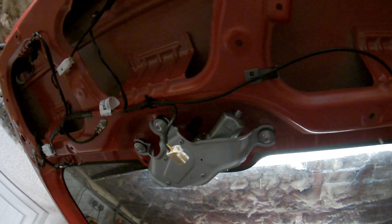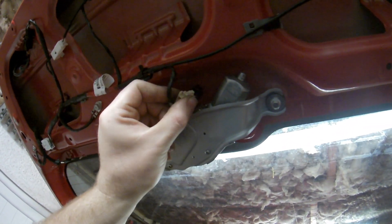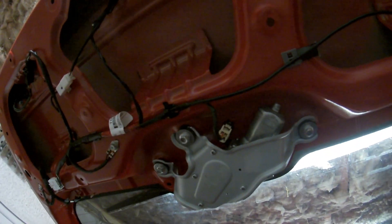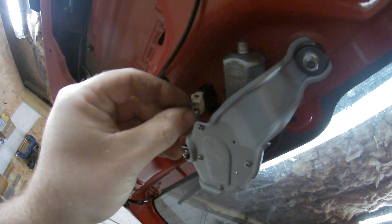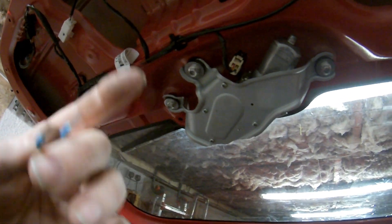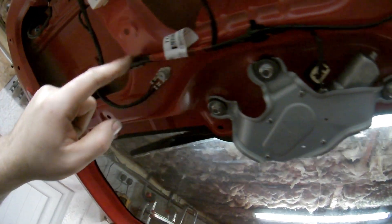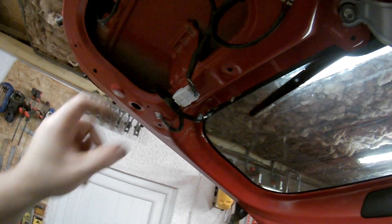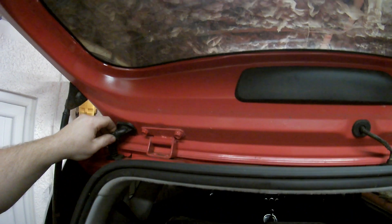I did this with the ignition on and the windscreen wiper turned to the on position, and nothing was happening. What I did — I'm not sure if it's the right thing or not — but I shorted out with a little link wire between the orange colored one and the blue one, and that made the wiper work. So I was confident the motor hadn't seized. I thought okay, let's start tracing the wiring back. I checked the connector plug — nothing wrong there — and then all of a sudden the windscreen wiper worked.